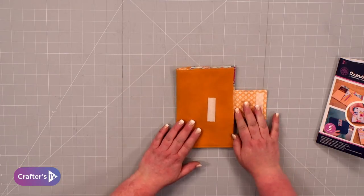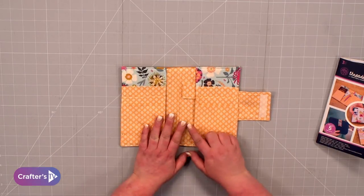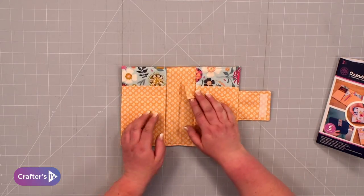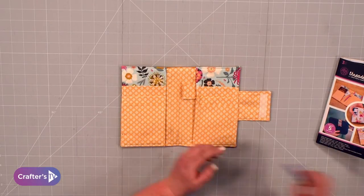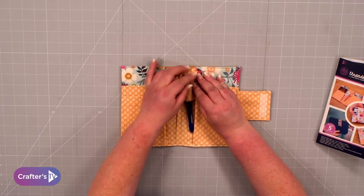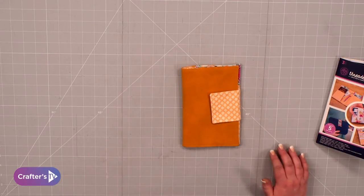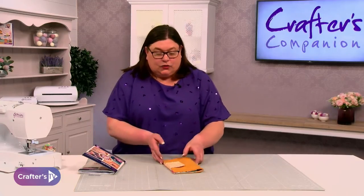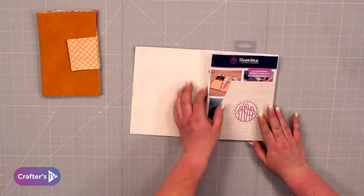We've used our Threaders suede fabric, which is great, and then we've got the hook and loop. Inside you've got all your space for your travel documents — you can pop your passport in there, and we've even put a little hook for you to put a pen in. So if you need a pen when you're travelling, you can pop a little pen in there. It folds neatly so you've got all your documents together. Great for keeping receipts in as well.